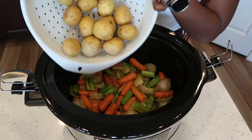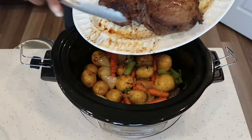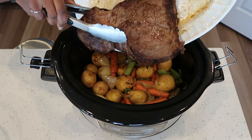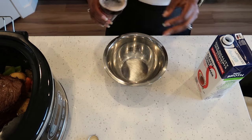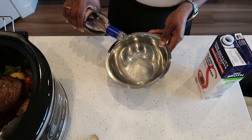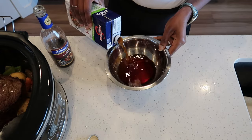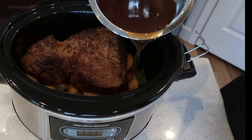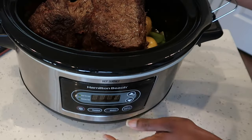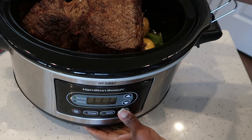Now add your potatoes, then add your roast on top. I am going to add my cooking red wine and beef broth to a bowl and pour that right in. Go ahead and turn on your crock pot — I'm going to set this on high for five hours.